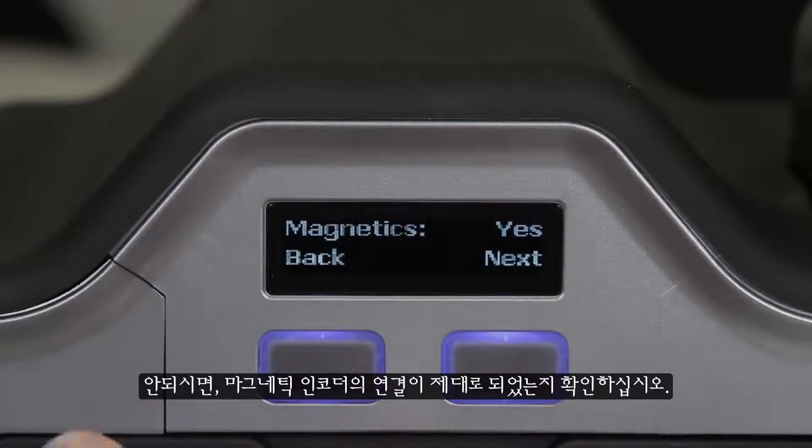If it doesn't, open it back up and double check the connection with the magnetic encoder.